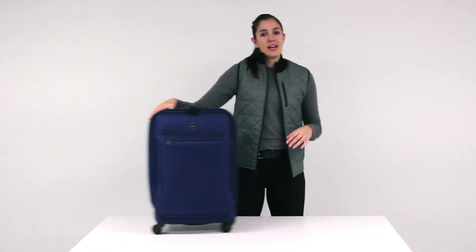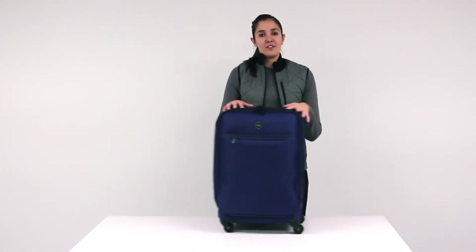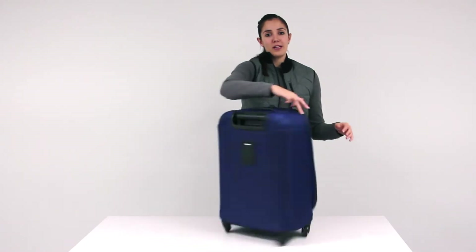Four premium wheels allow for smooth rolling across any surface, and provide zero weight in hand manoeuvrability.